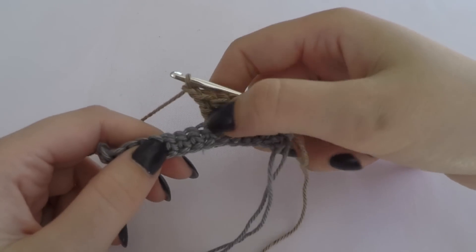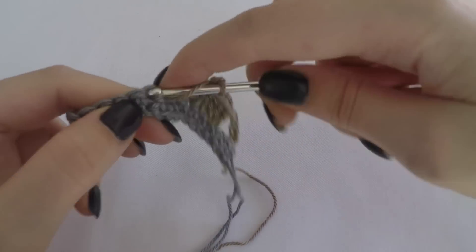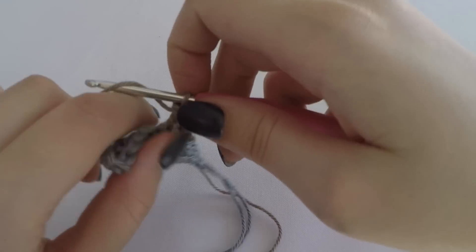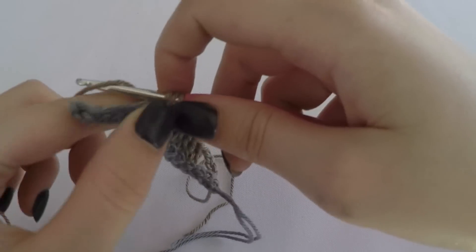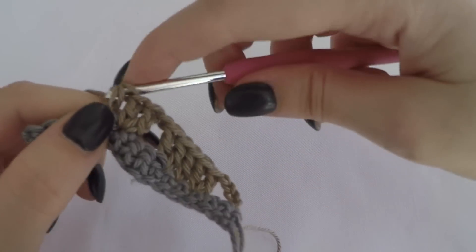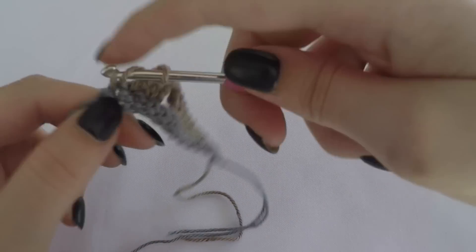We skip three stitches - one, two, three. Then again we make two double crochet stitches, one double crochet stitch, and two double crochet stitches in the next, repeating the pattern across the row.